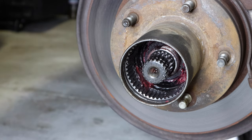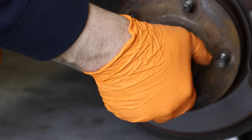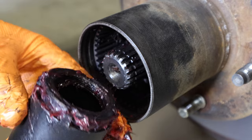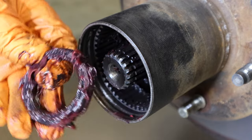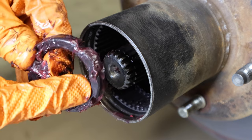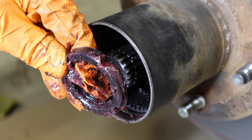Remove the last spindle nut — these are on there pretty tight. Use a breaker bar; you've got to hold it real good and just go to town. There it is. This one, which goes on first and is the last one you remove, is slightly different — it has a little nipple sticking out of it. This is where the washer locks on. So this one goes on first when you reassemble.